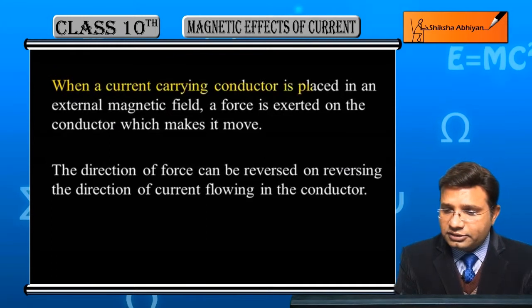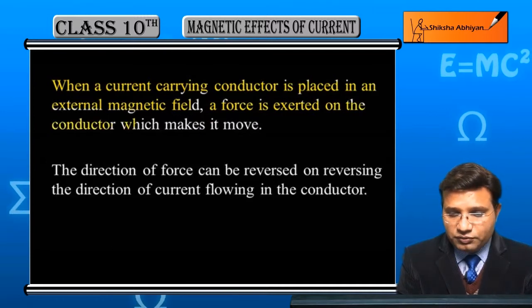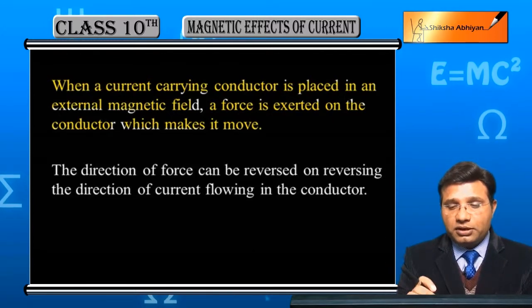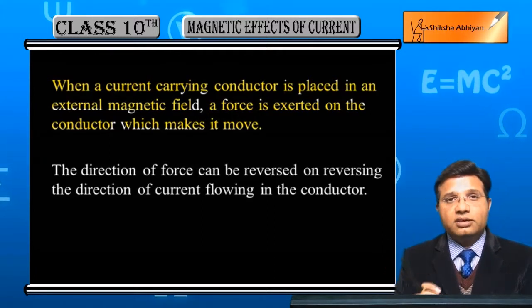Quick recap: when a current carrying conductor is placed in an external magnetic field, a force is exerted on the conductor which makes it move. Current carrying conductor होना चाहिए मतलब उस conductor से current pass होनी चाहिए, उसको external magnetic field में रखा हुआ है, तब उस पर एक force लगेगा जिससे वो move करेगा।